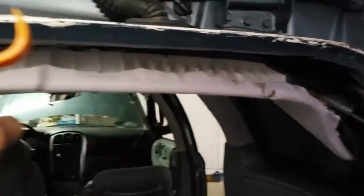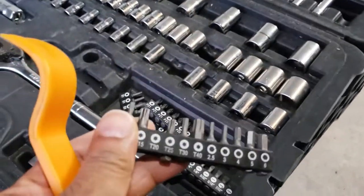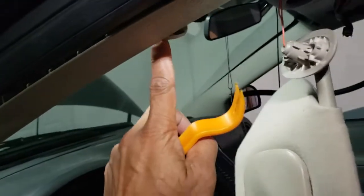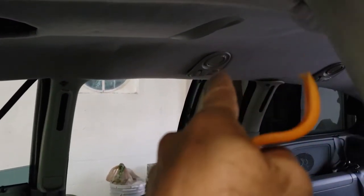Then you need to reinstall all the trim pieces. You need a star bit — a T20 — to remove some of the bolts in the front, these bolts here. Then a regular Phillips head screwdriver to remove the bolts on the sides. Over here there's also one screw that goes up in here, and then there's also a clip which I'll show separately, then you pull the whole thing out.